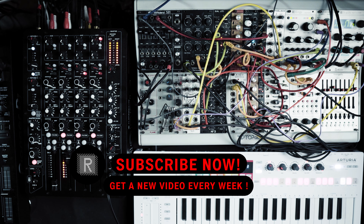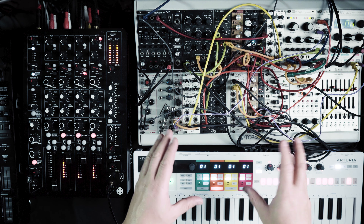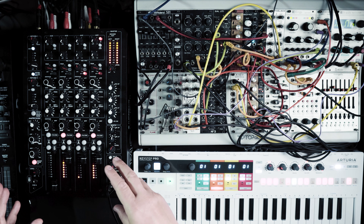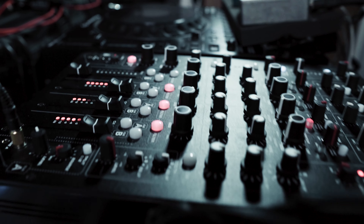Hi and welcome to another episode of Riemann Studio Tricks. Today I'm going to show you how I use the Model Ascent with this mixer called Model 1.4 from Play Differently.